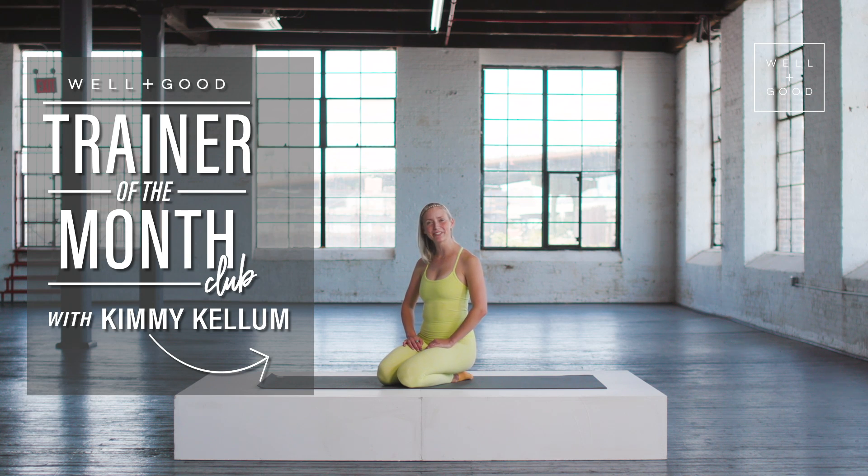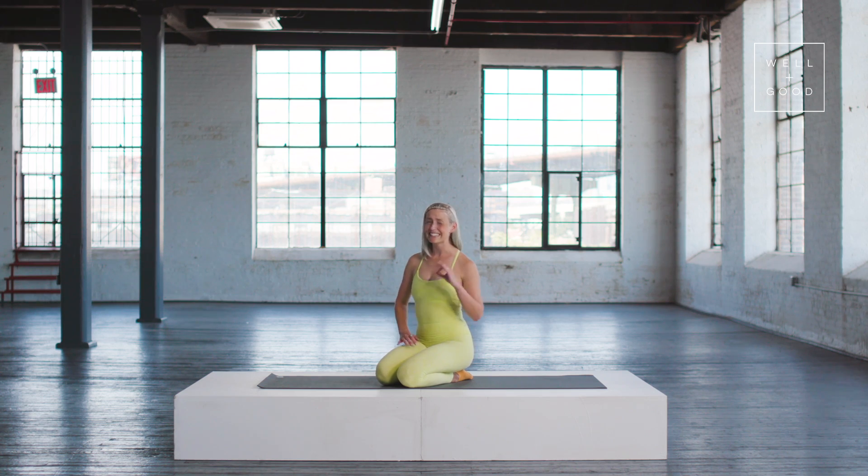Hi guys, I'm Kimmy Kellum. I'm the founder of East River Pilates and welcome to Trainer of the Month Club. Today I'm going to be showing you a full body Pilates workout performed on all fours. What I love about this series is that it is deceivingly difficult — it looks really simple, but it's really hard if it's done well. And also for my back pain people out there like myself, this is a great series for you. If you have low back pain, give this a try and let me know how you go.